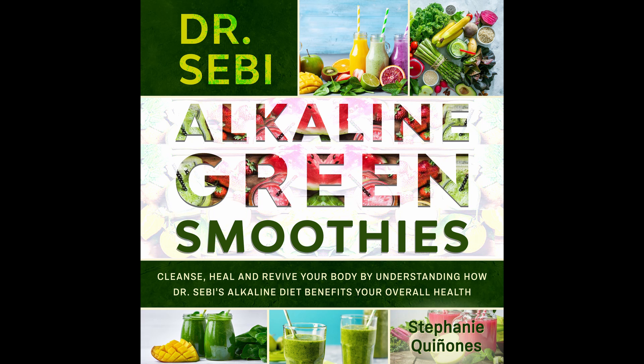And there you have it — 57 amazing Dr. Sebi approved smoothies. These smoothies are wonderful to have, can be good for you to enjoy, and really will offer a green experience no matter what it is that you might want.